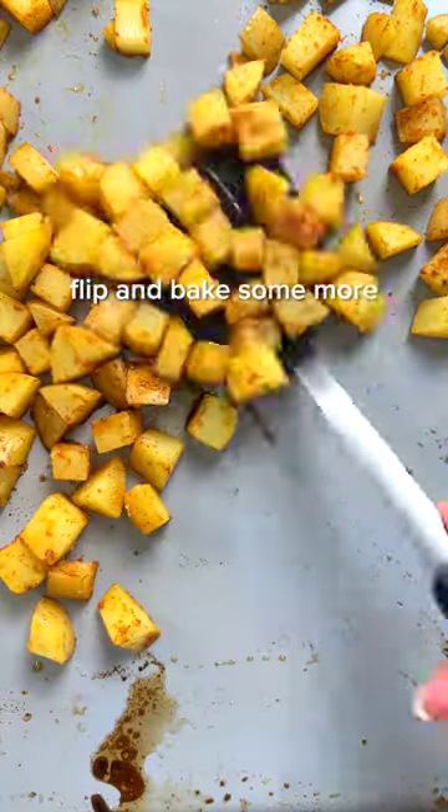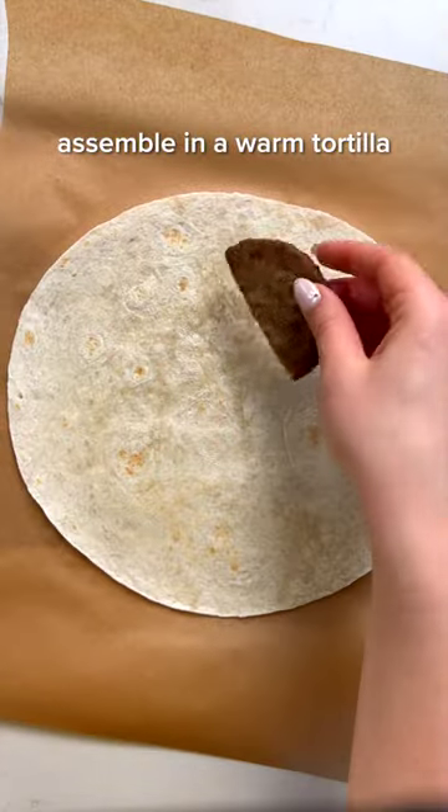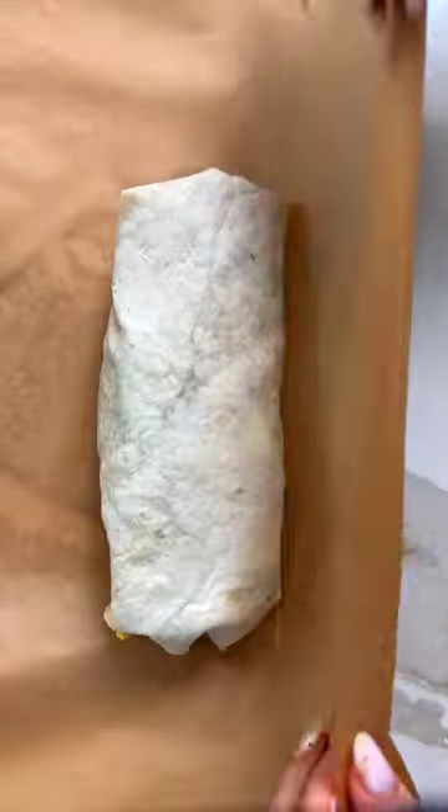I kept it classic with this variation and added some vegan cheese and breakfast sausage, but check out the full recipe on frommybowl.com where I share three other flavor variations. Roll everything up in a tortilla and store the burritos in the fridge or freezer, then reheat for an easy breakfast.